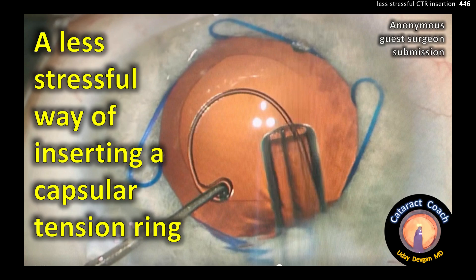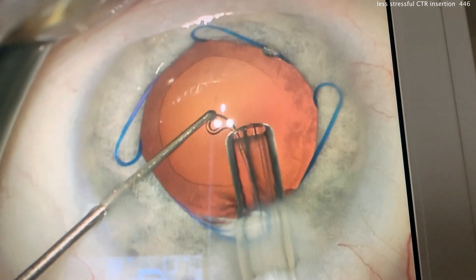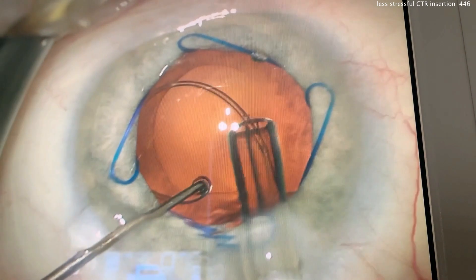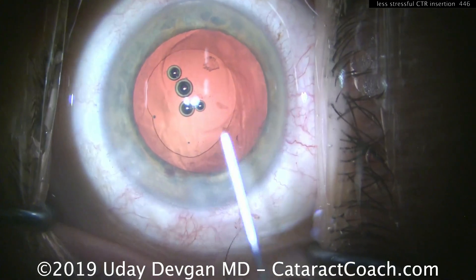CataractCoach.com presents a less stressful way of inserting a capsular tension ring. Watch carefully: using a Sinski hook, the leading eyelet is held in position while the CTR is advanced. A lot of it can be put inside the eye without putting stress on the zonules. At the end, simply release.